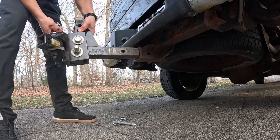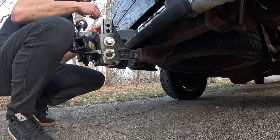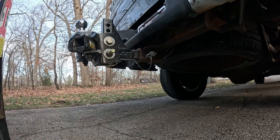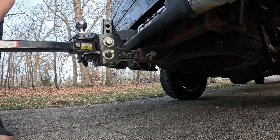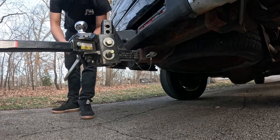If you could, hit that subscribe button. YouTube really takes advantage of channels that have under 1,000 subscribers, so your support means a lot. If there's any camper-related content you'd like to see, let me know in the comments. I look forward to an awesome summer of camping with the family and doing some mountain bike trips out of the Wolf Pup with friends. Thanks for watching, and I'll see you next time.